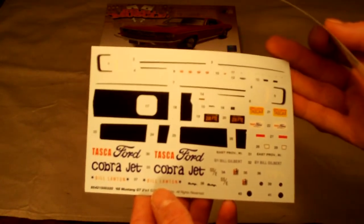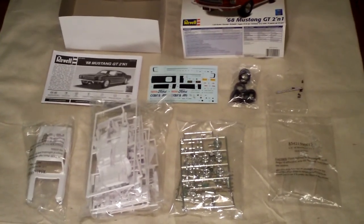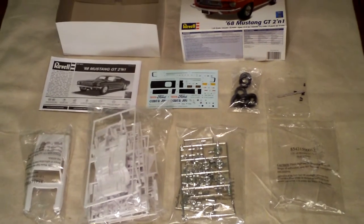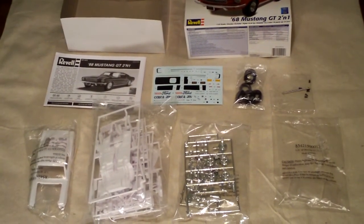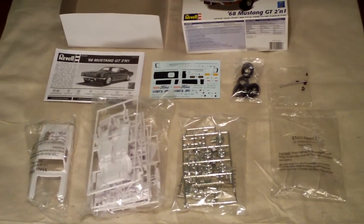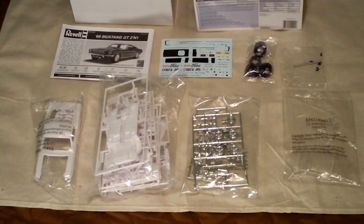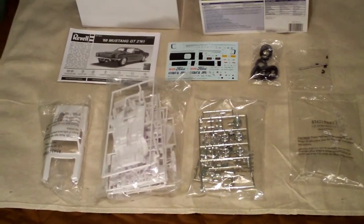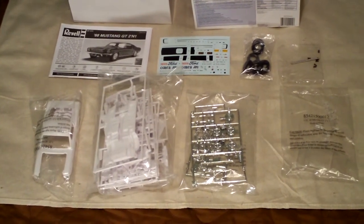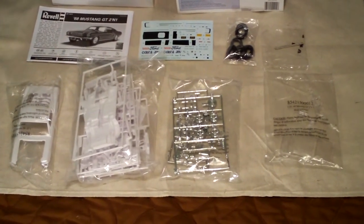It's very good quality. That concludes the basic unboxing of the Revell 1968 Mustang GT 2-in-1 kit. I hope you enjoyed this video. I didn't open up any of the bags, just because I'm not building this model at this point. But if you are interested, I will put some links in the description box. Please stay tuned to my channel and subscribe if you enjoy scale models, because I will be building this in the near future.